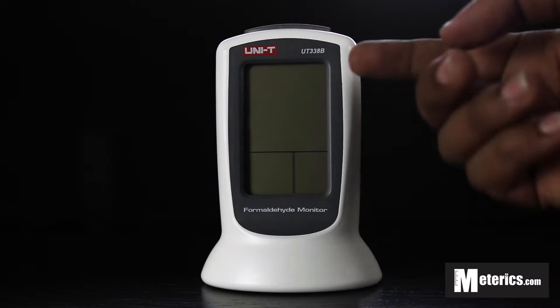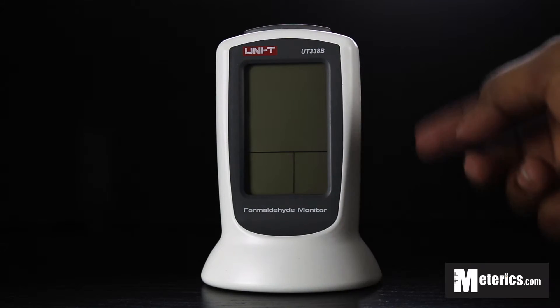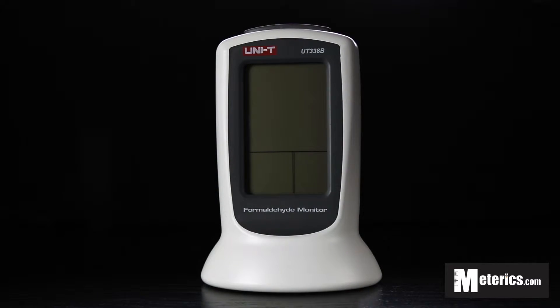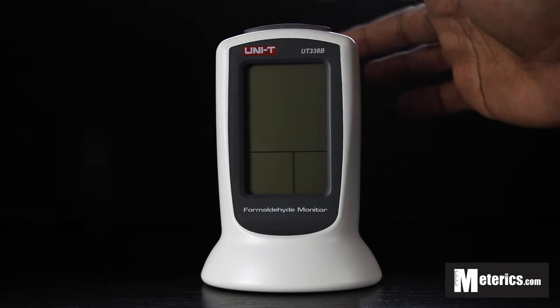This meter measures both relative humidity as well as temperature, making it very ideal to have. Now this one button up top here triples up — being the power button, the backlight, and also the alarm button.